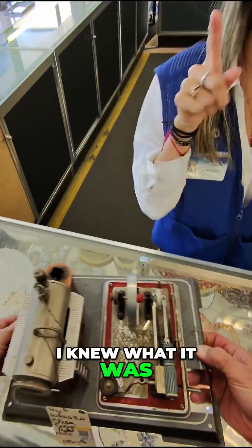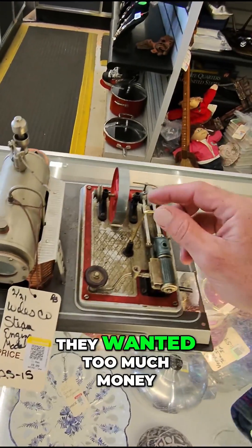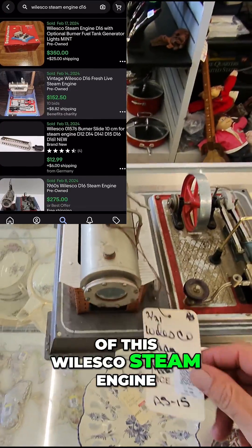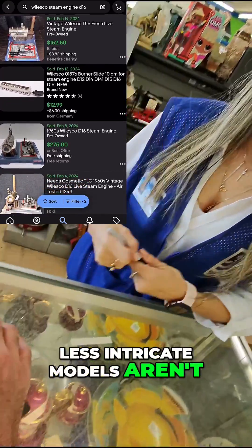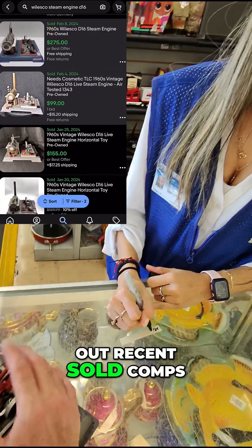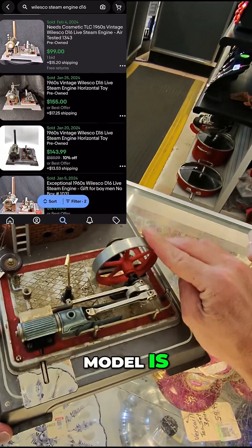Even though I knew what it was, I've never bought and sold one before because the last time I found one they wanted too much money. There are several different models of the Wilesco steam engine, so make sure to check which one you find. Some of the smaller, less intricate models aren't worth that much, but the bigger ones are worth a lot. I checked out recent sold comps online to see what I could get for this one and to identify the exact model.